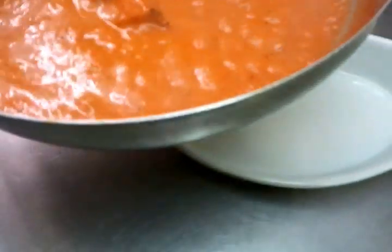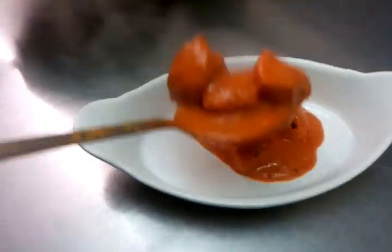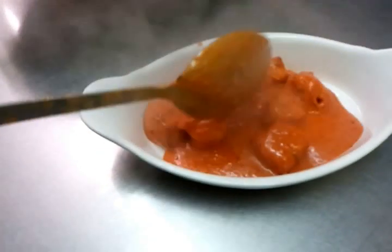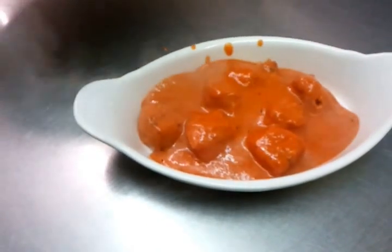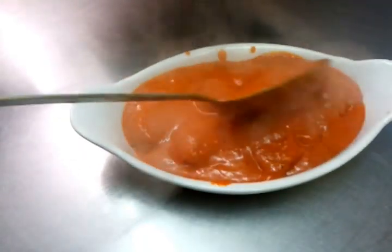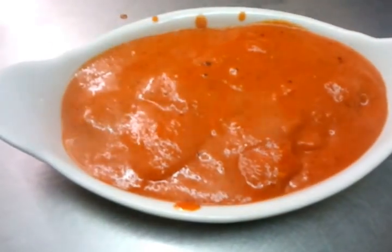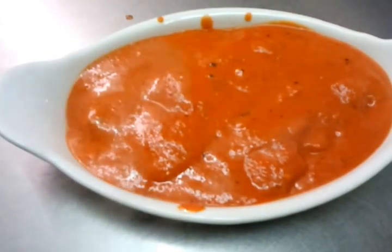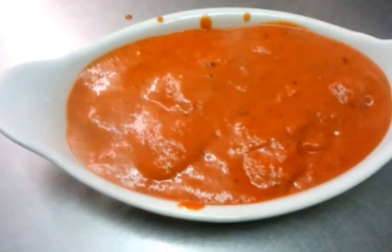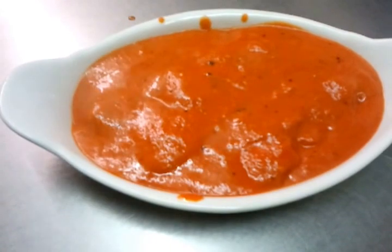Alright, here we are — checking the masala is ready. Once again, thank you so much for watching this video. Please log in to my website www.indianrestaurantcooking.com.